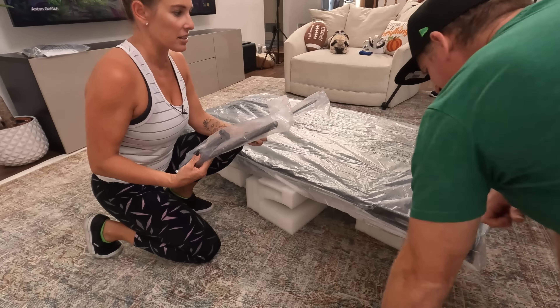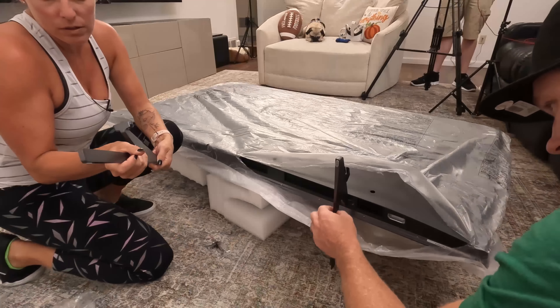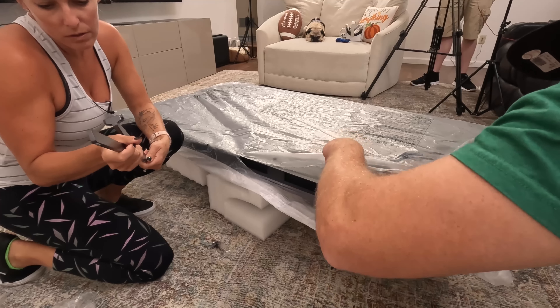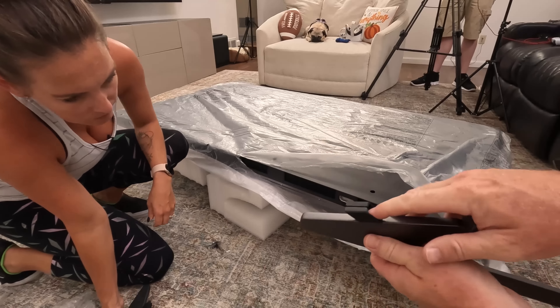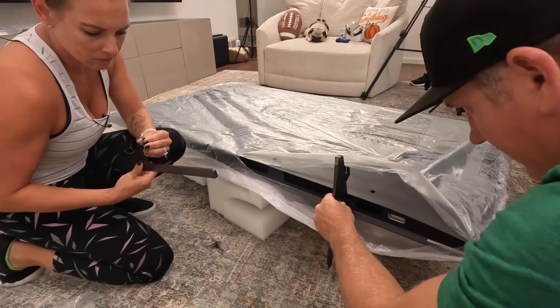Let's get into these wacky feet — let's see what they're like. Looks like there are two spots we can put them, like an inner and outer position. The cool part faces forward. It's got a little clip on the back to run your cable management through. And I think they can go wider or narrower.